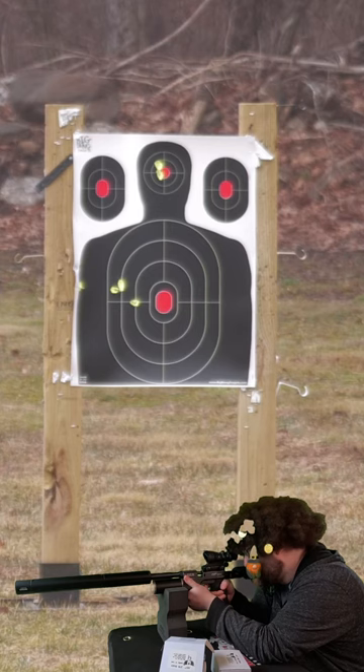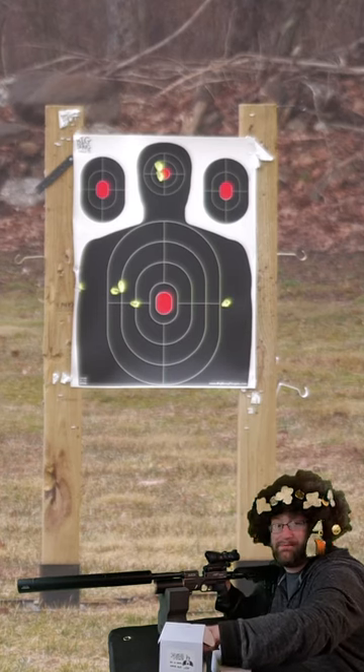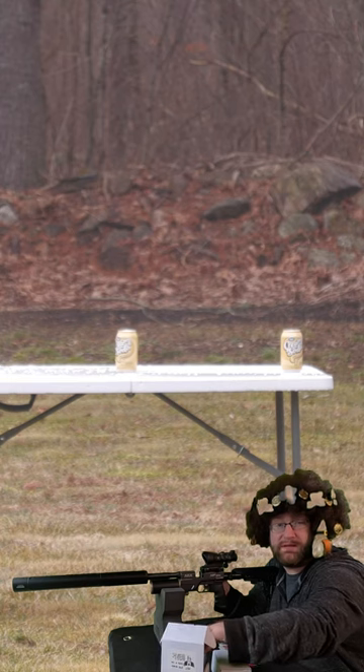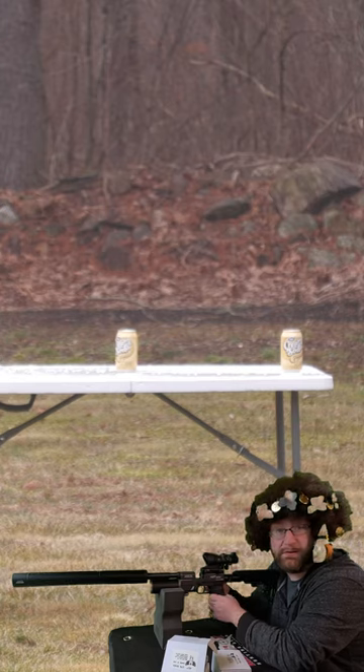Let's go for the far right side middle line. I can't believe that actually just happened. Let's go left to right on those sodas. Soda popping goodness with the M50 at 35 yards, with a 5 inch barrel.